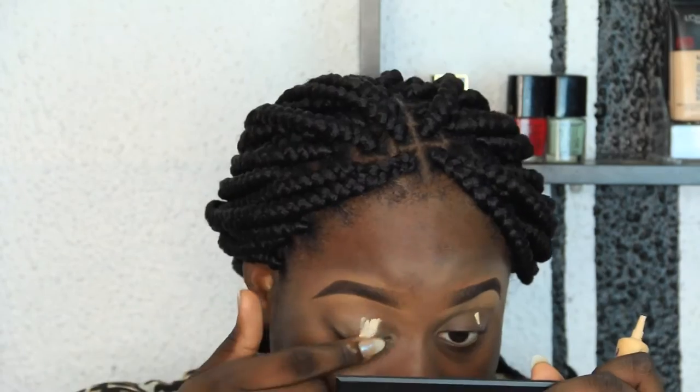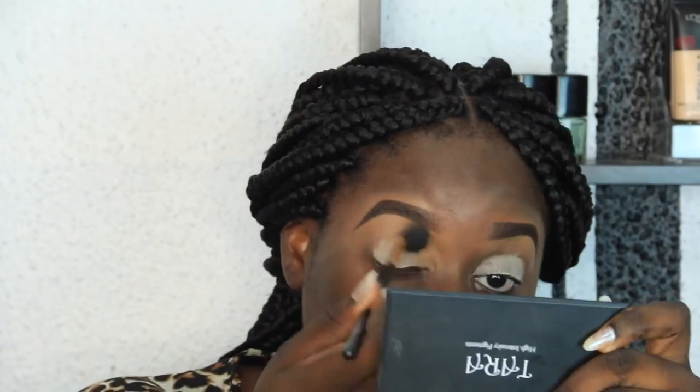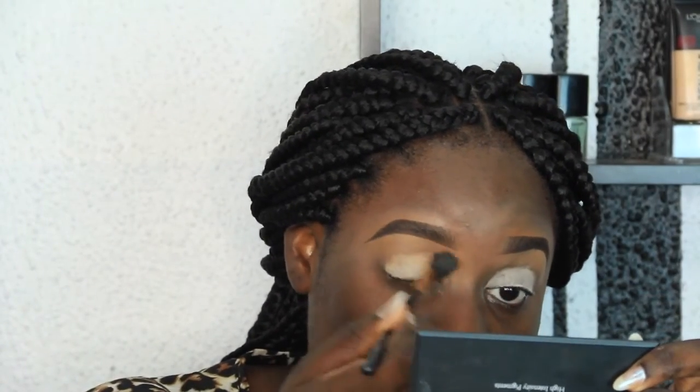Now I'm going to prime my eyelid with my Urban Decay Priming Potion in Eden. Someone asked why I use my hand to do this — I feel comfortable with it. When I'm working on clients I use a brush. Now I'm going to go in with my Clifor powder from Iman — Clifor is the shade of the powder.